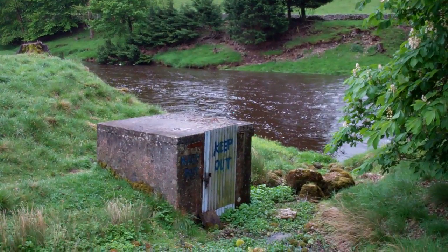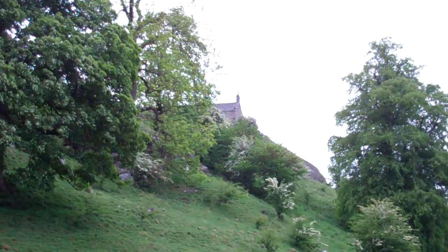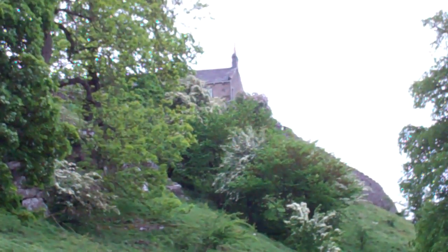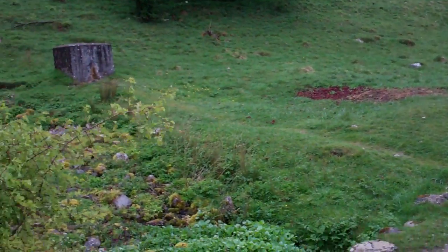We're down here by the river and this is a ram pump which supplies that house right up there. There's a couple of houses and they're not on the main water supply, so what we have here is a natural spring.